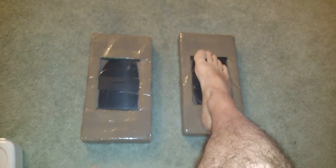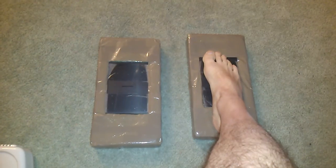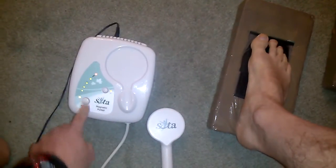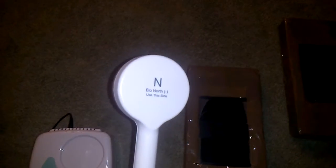I got these pieces of foam from a craft store and used some packing tape. I've got these pads that I can stand on and just get an energy boost from that. What I decided to try with my injured toe was to use the magnetic pulser in conjunction with this. It's set up so that the negative north side is facing up.